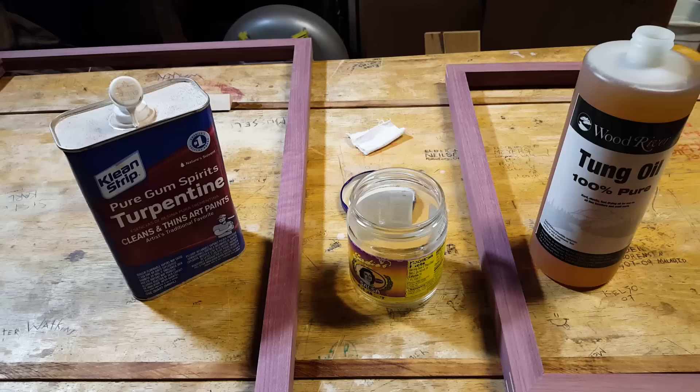Today I'm going to show you how to do a 100% pure tung oil finish the right way.